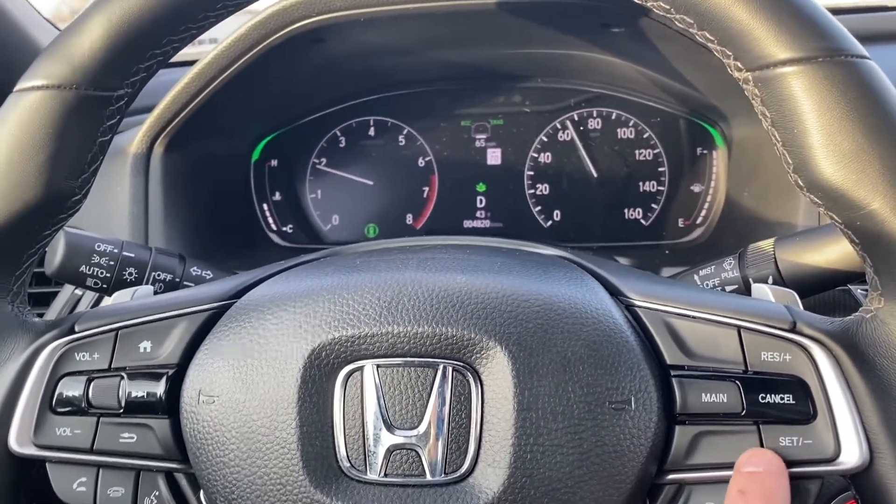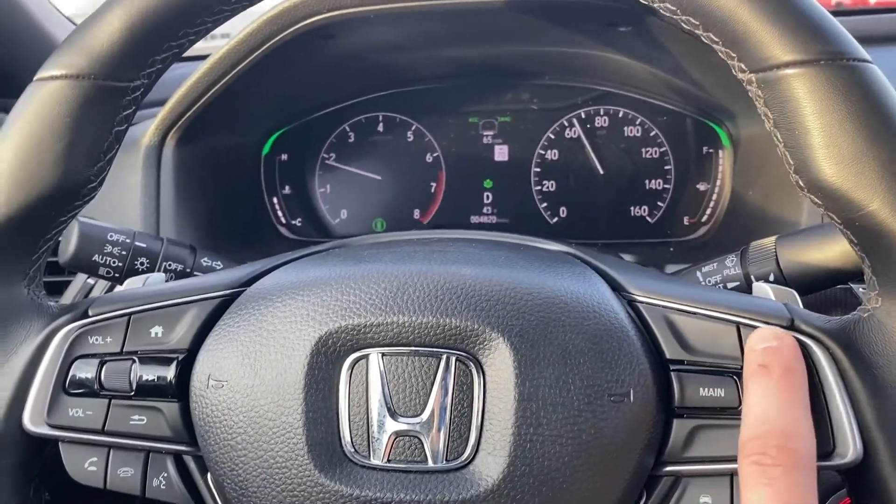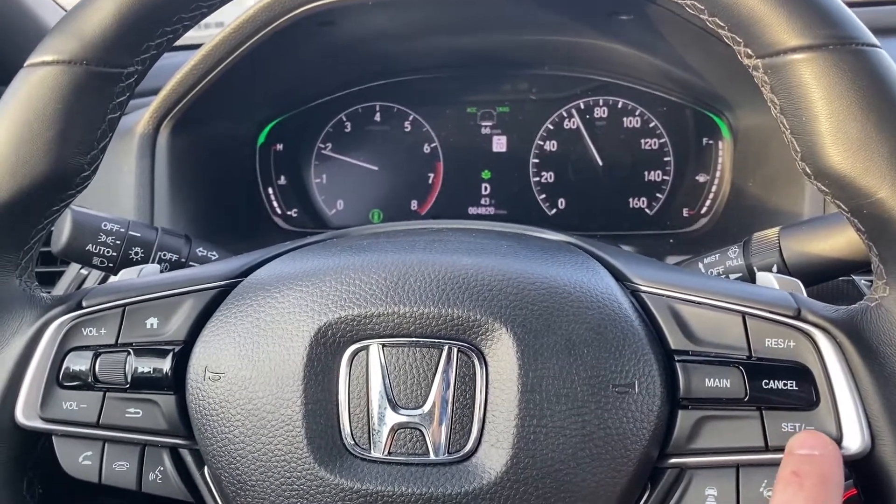If you want to accelerate, just press the plus button; to decelerate, it's the minus button.